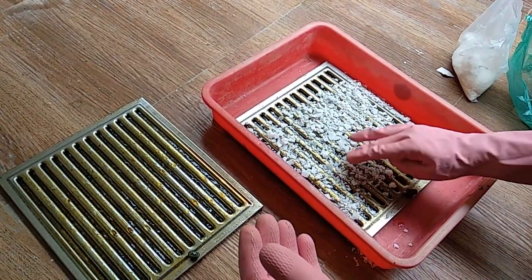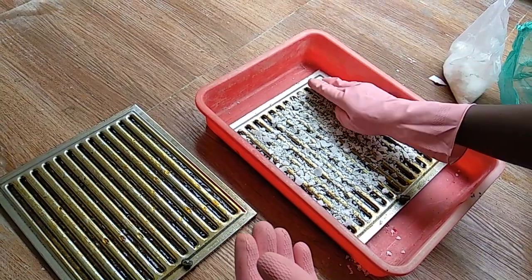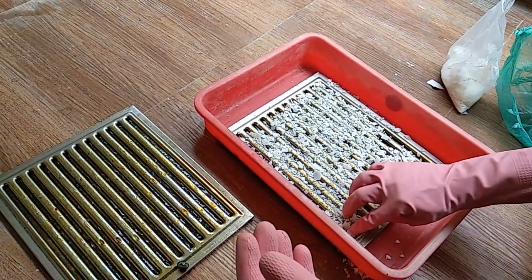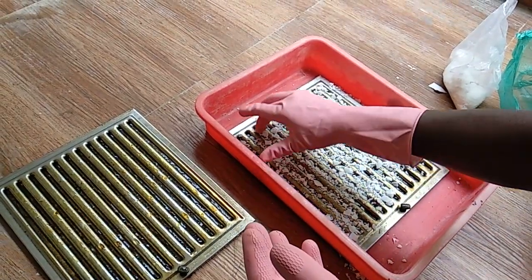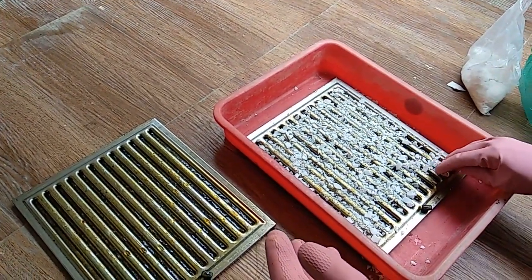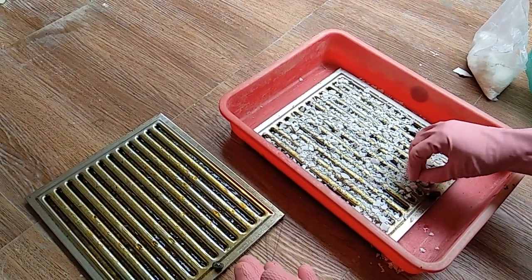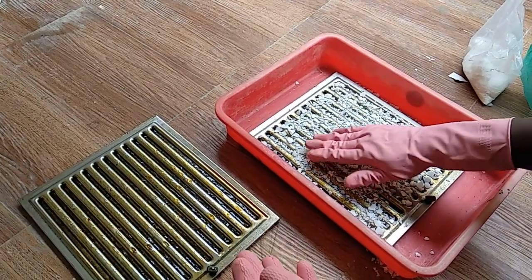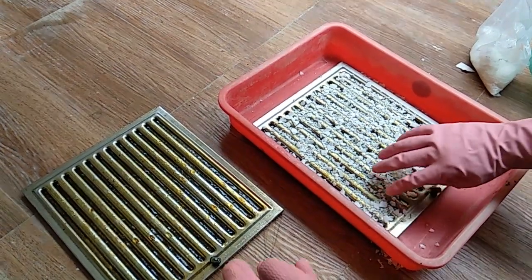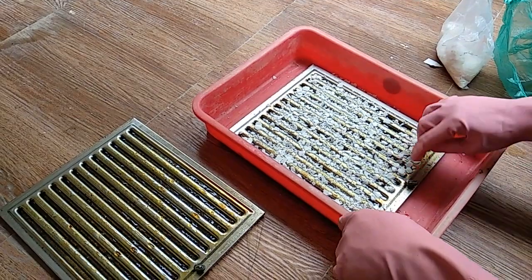Don't apply too much either, as it can spoil the materials. Push the caustic soda into the gaps and spread it all the way. I'm doing this in a balcony — when the fumes come, they will go into the open air. Always prefer to do it in an open area, not inside your house.